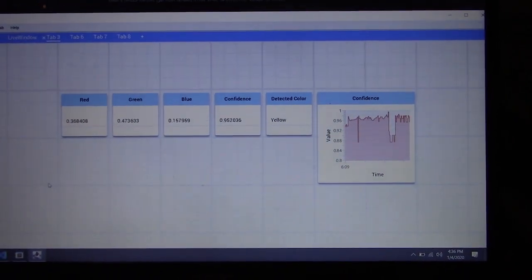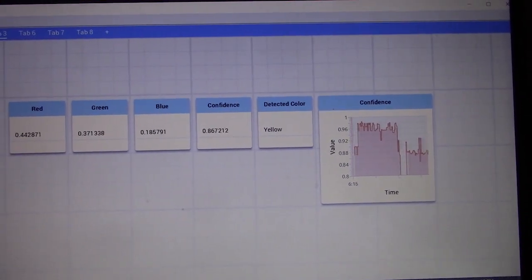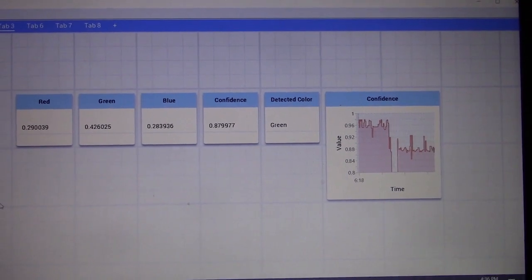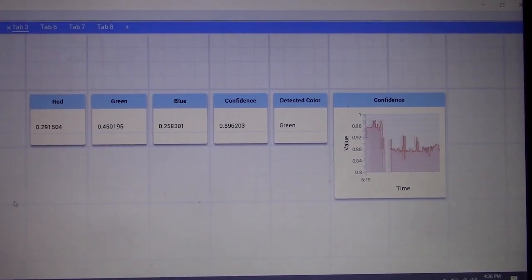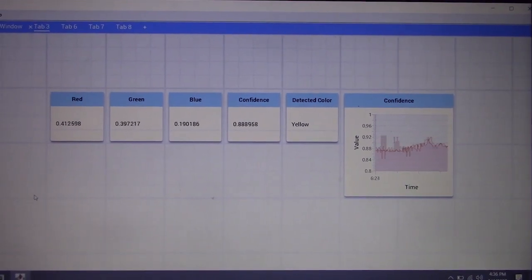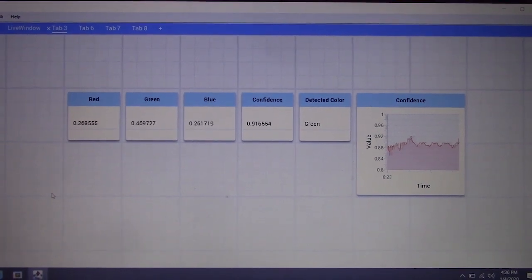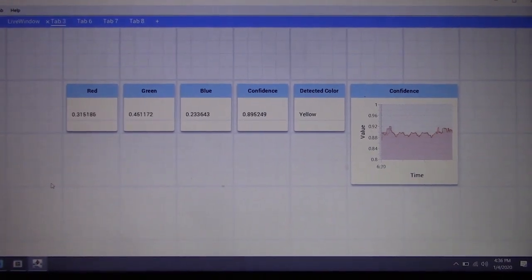However, when the backlight's on, you can see a significant difference. If I slide the sensor over to red, as I go up and down, you can see it's kind of unsure of what it's sensing. And especially if I turn the backlight on, it really has no idea what it's looking at. I'm moving it up and down right now and it thinks it's on yellow, even though it's on red.